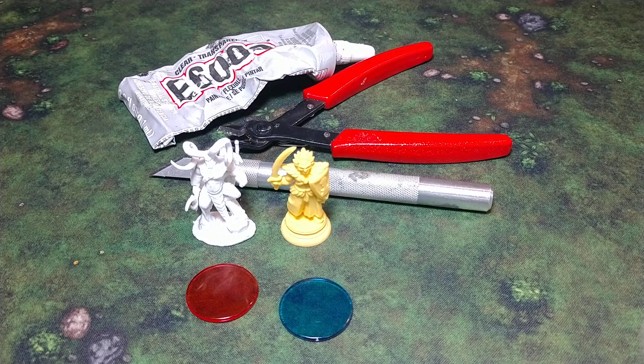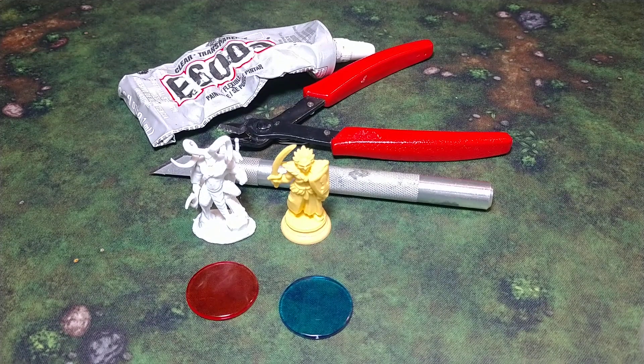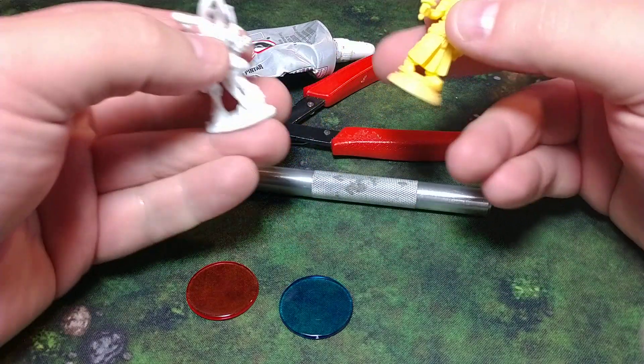Welcome to Crafts and Minis. Today I want to do a little tutorial on what I do with miniatures that have different bases than what you want to end up on your final piece. So I have a couple miniatures I wanted to show you what I'm going to do to them.